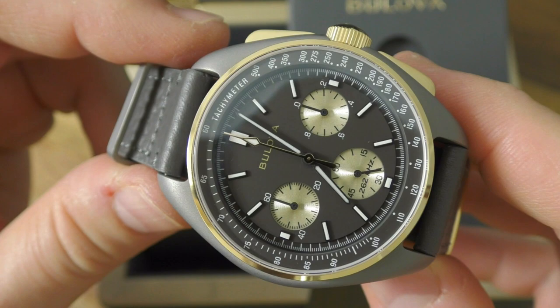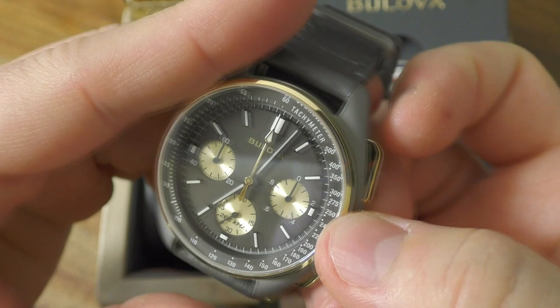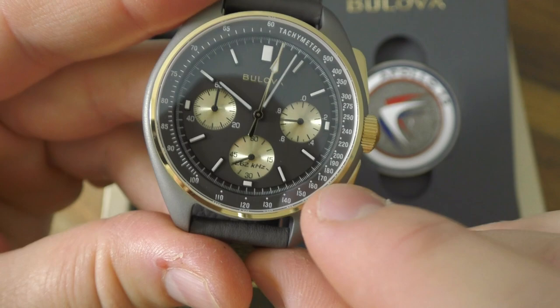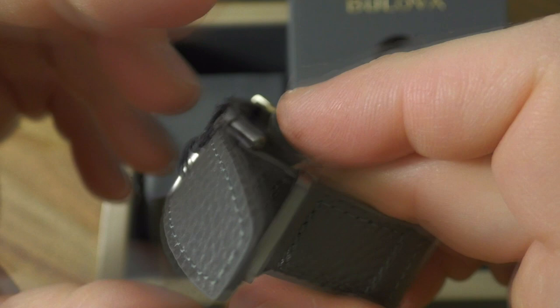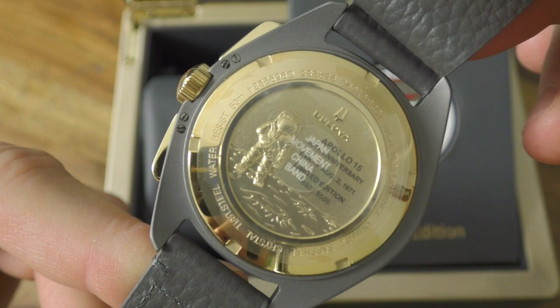Over one and a half million dollars for a Bulova watch - crazy. But with this cool story, I can understand. So this is how it works. And when you pull out the crown once, nothing happens. And if you pull out twice, you can manipulate the hands. As you see, the hands are highly lumed. And the floating second - some kind of feature - is in that one-per-ten-second counter, and when you reset it, this moves like Jagger. This is very cool. So if we just remove the strap, I can present you the cool case back of the watch, that is very nice if you ask me.